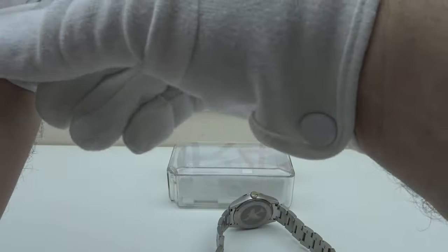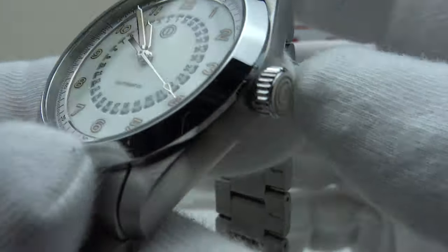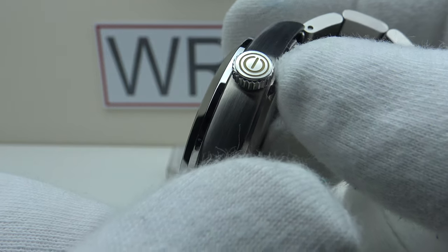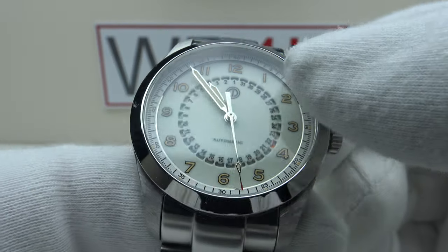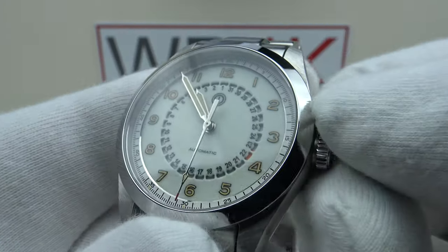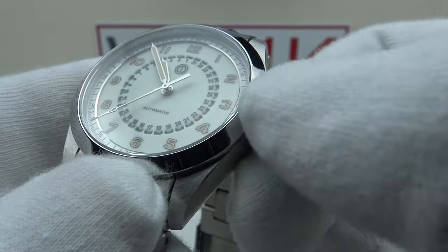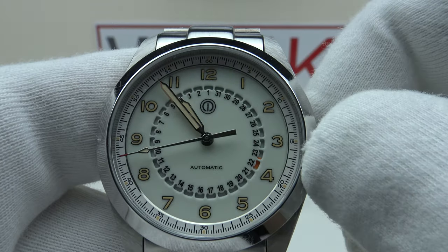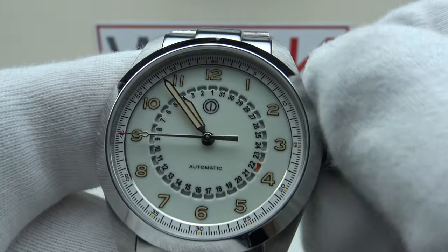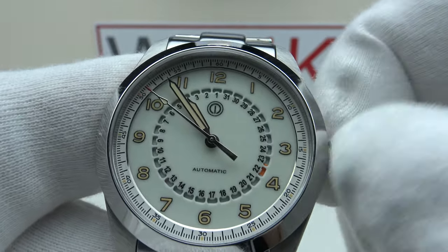The solid screw-down crown provides an effective hermetic seal to 100 meters, which is good specification for a daily wear piece. Let's test the screw-down crown execution — it has a coin-edge finish and interestingly they've also inlaid it with X1 Radium Super-LumiNova, which matches the applied Arabic numerals and syringe hands. The action is absolutely silky smooth — this is a perfect interface between the internal thread of the stainless steel crown and the external thread of the crown tube. 100 meters is good specification. In the first position, one can manually wind the Miyota Caliber 9015 automatic — you can feel the tension in the mainspring gradually building up, and it feels nice and smooth.